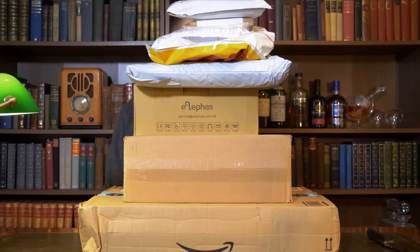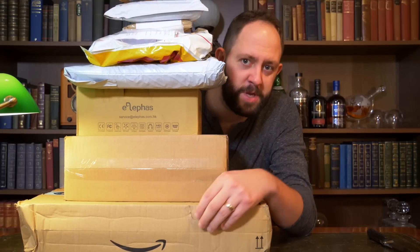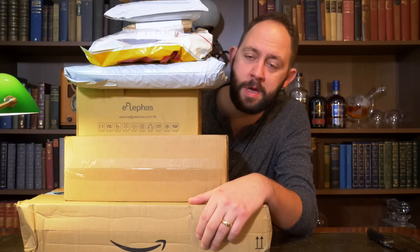Welcome back to another episode of Stu's Reviews unboxing. Let's get started.